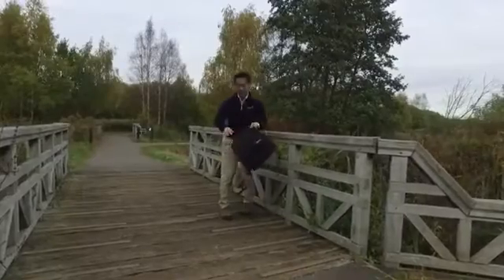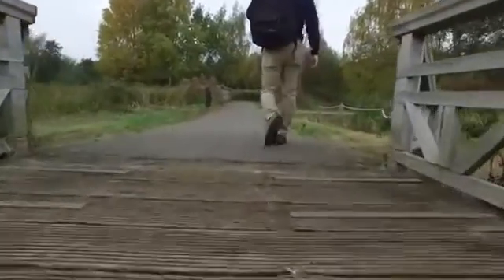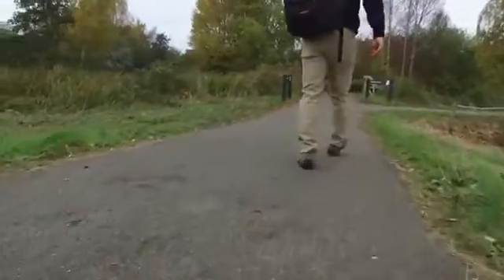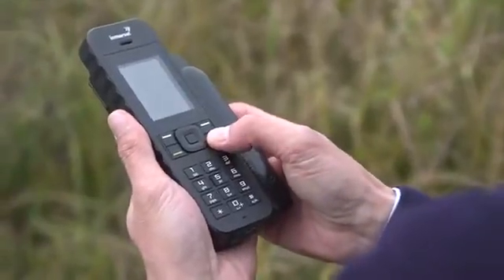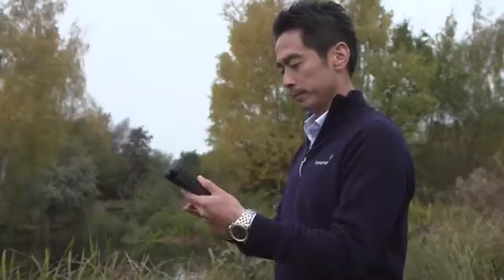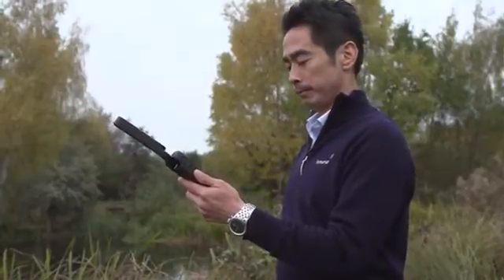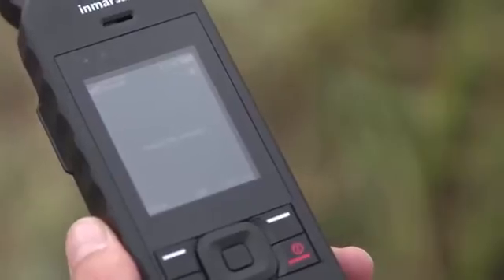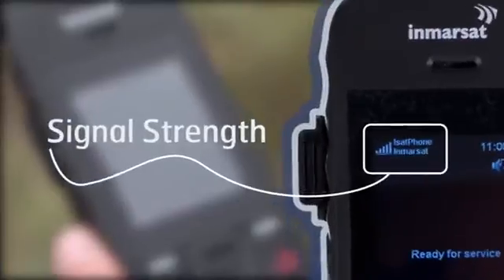You can see that I'm outdoors in a large open area, with no obstructions around me such as tall buildings. This is important to get a good connection for your iSAT Phone 2, as you need a good line of sight between your phone's antenna and an Inmarsat satellite in orbit. Before you can do anything, you need to turn on the phone by pressing firmly on the red button. Then deploy the antenna, and make sure you hold the phone with the antenna upright, pointing at the sky. It's now ready, because I've got more than two signal bars. To make calls and send text messages, you need at least two bars.